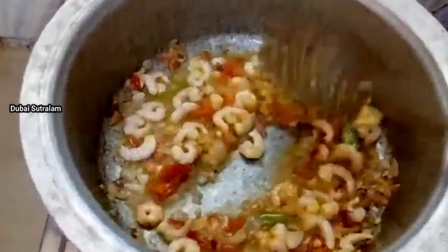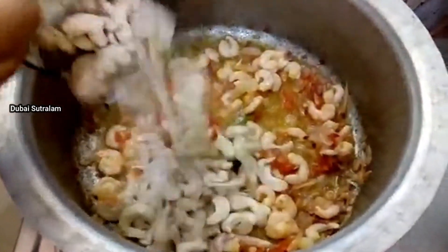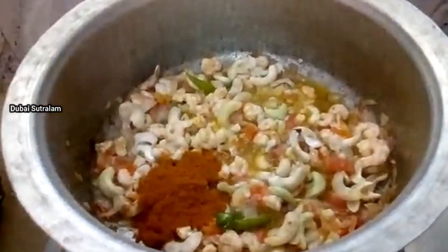Then add the sauce. Now add the sauce. Add 1 tbsp of milk.